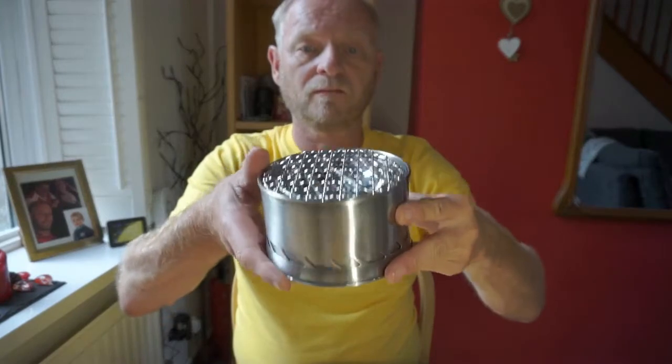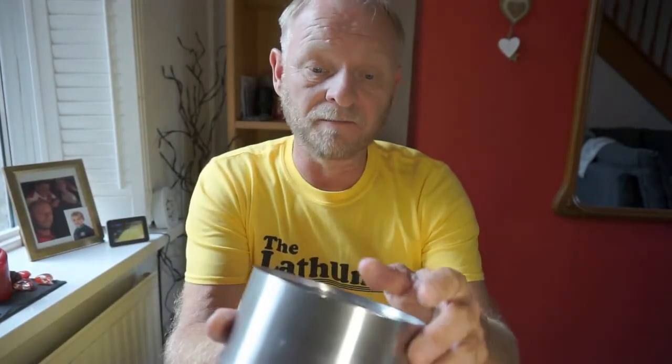This whole thing weighs in at 550 grams, so it's not the lightest stove in the world. But as it does two things, it's probably lighter than carrying a Jetboil and another stove to cook on, plus your gas — probably taking two gas canisters with you on a wild camp or whatever.